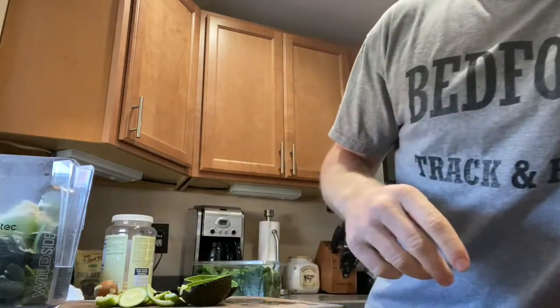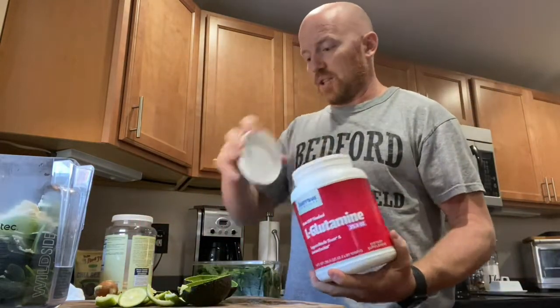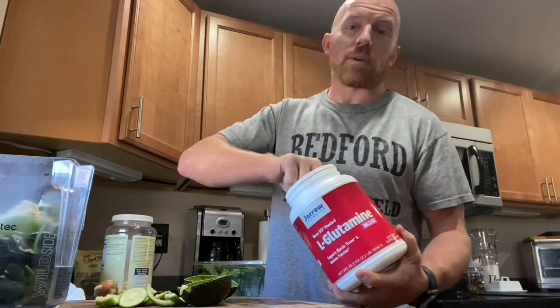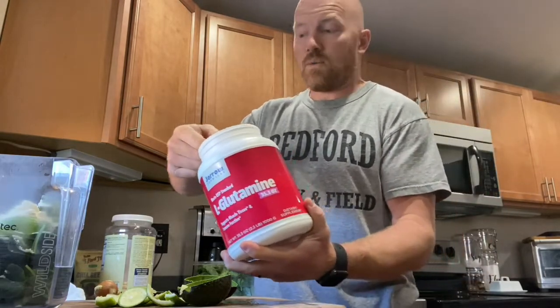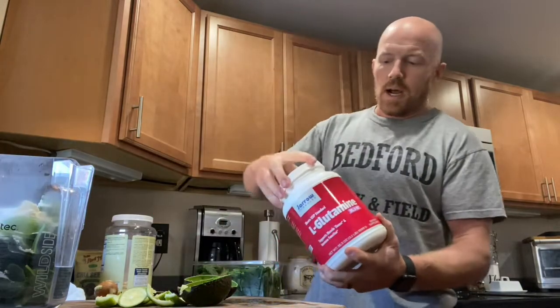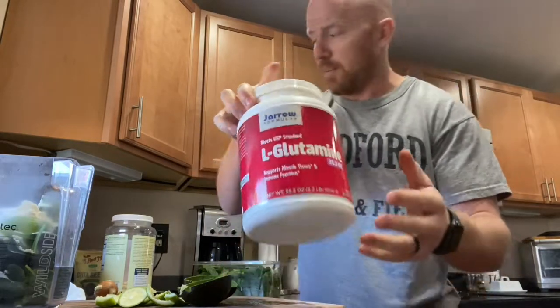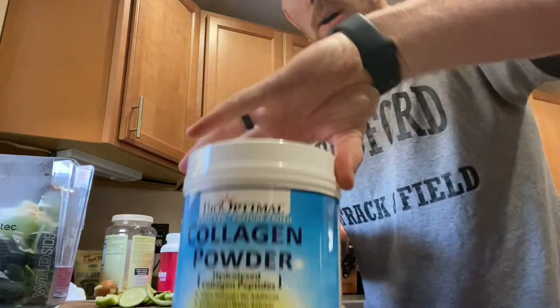This makes enough for my wife and me — about two mason jars, around 64 ounces. Next I add glutamine. I think this is really good for recovery, especially if you're training quite a bit. It helps prevent soreness and aids recovery a lot. Do a little research on your own to see if glutamine is right for you. I also use Gyro Formulas for this because there are no artificial flavorings or preservatives.